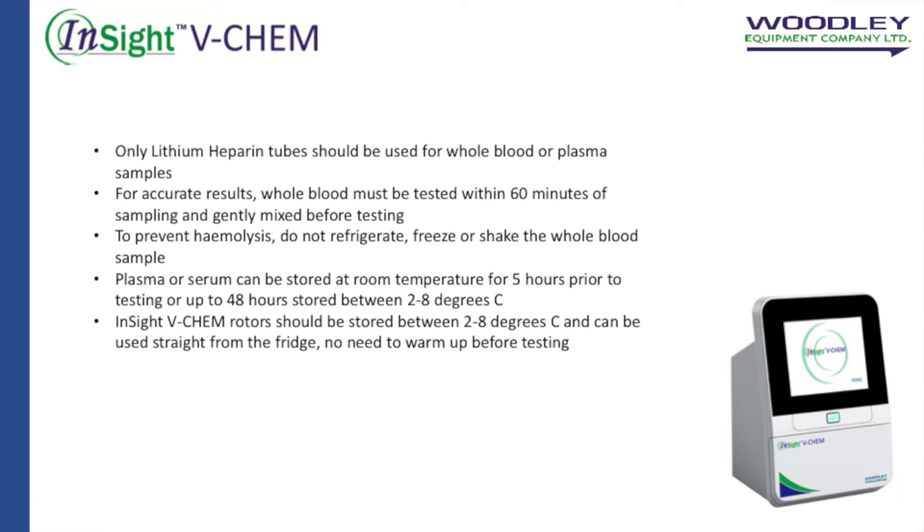Plasma or serum can be stored at room temperature for 5 hours prior to testing, or up to 48 hours stored between 2 to 8 degrees Celsius. The Insight VChem rotors should be stored between 2 to 8 degrees Celsius and can be used straight from the fridge. There's no need to warm up before testing.